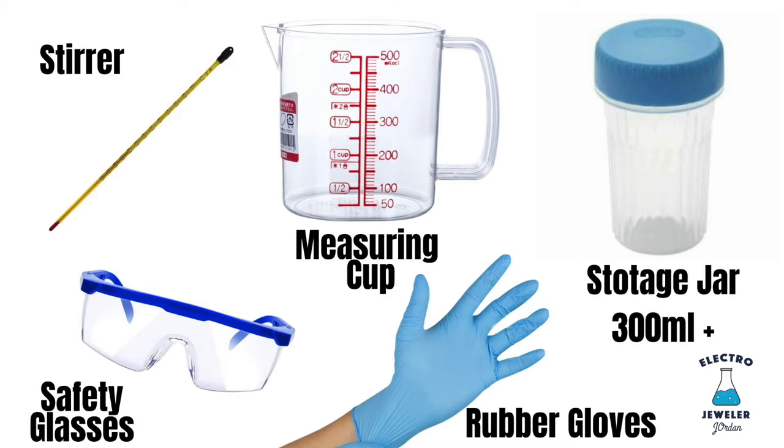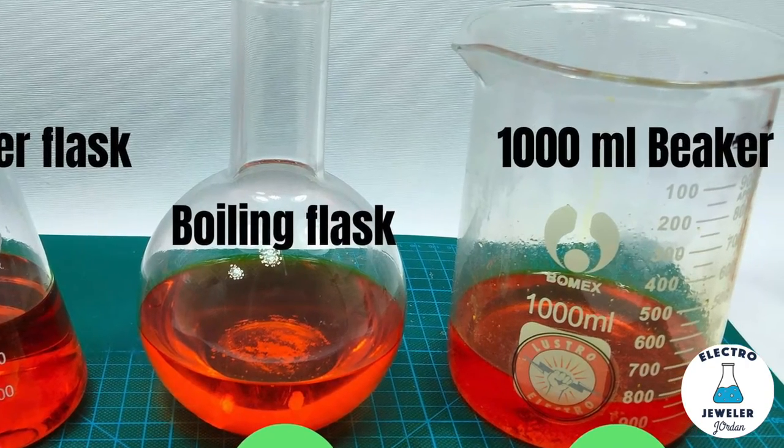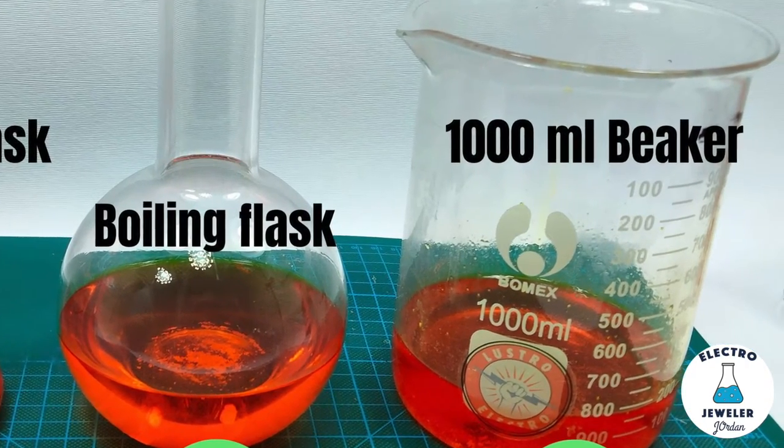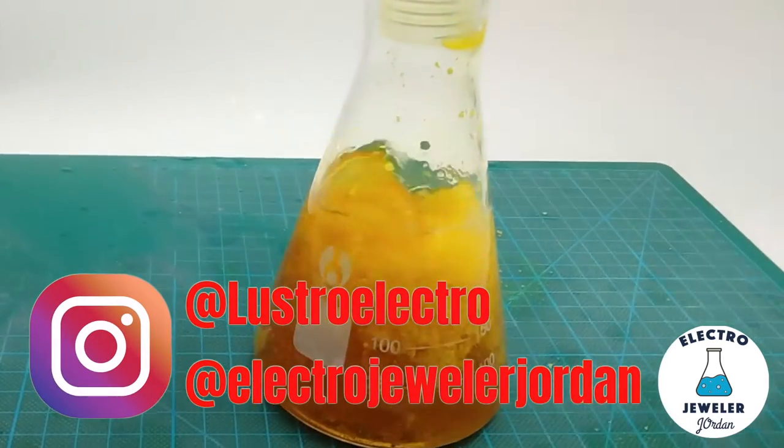When pouring, wear gloves — it's pretty caustic. I wore a face shield the whole time. For the container, I only recommend a 500 ml boiling flask or a 1000 ml beaker. An Erlenmeyer flask will act like a liver of sulfur cannon, so don't.